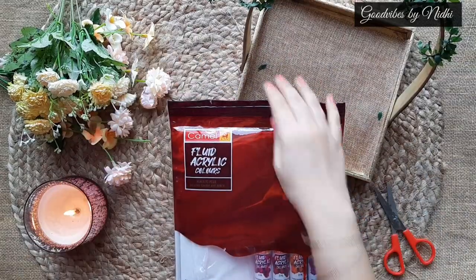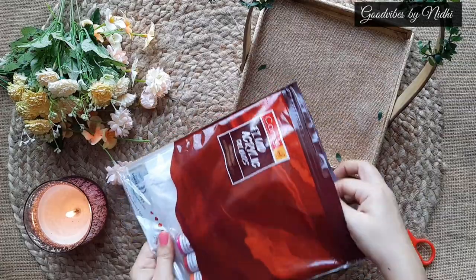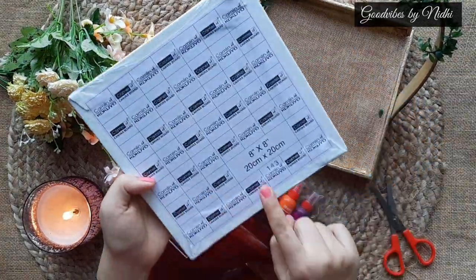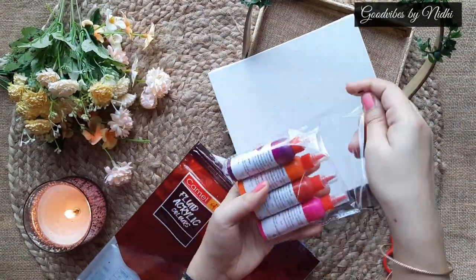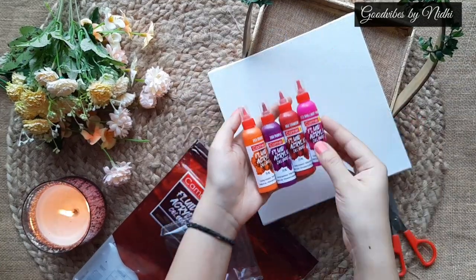So let's see what is inside this kit. When you open the kit, it has a canvas — it is an 8x8 inches canvas. And these are the four shades that are orange, crimson, brilliant purple, and purple.